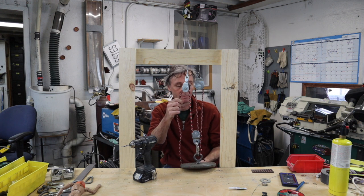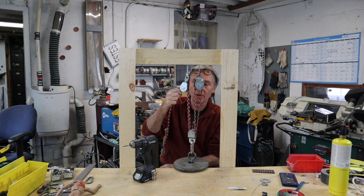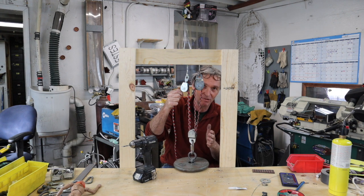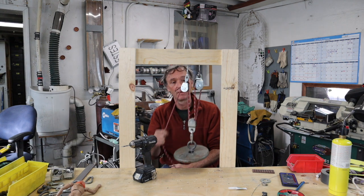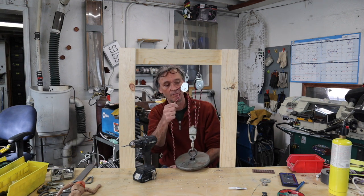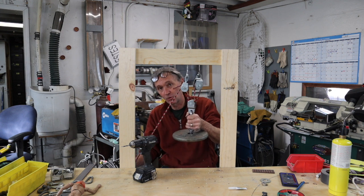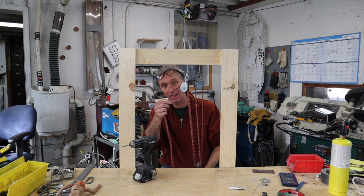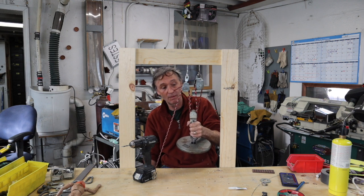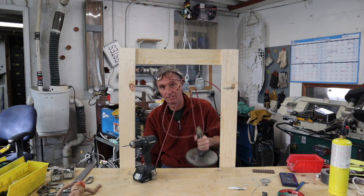With one more pulley, we now have four falls — four times the mechanical advantage. If this weighed 100 pounds, to me it would feel like 25 pounds, not counting friction. This also works in reverse: if you wanted to pull something very rapidly, you could attach an air cylinder instead of this weight. Pull rapidly and the principle is how ratchet pulls work when stuntmen get yanked during an explosion — the final rope is moving extremely fast.